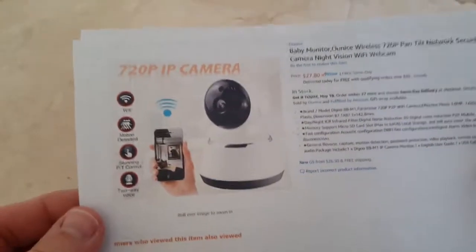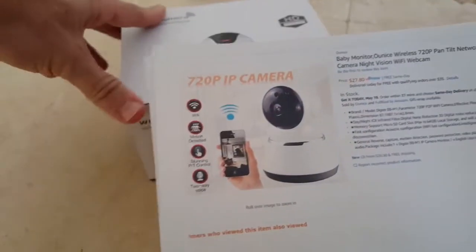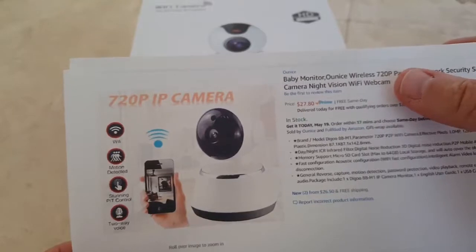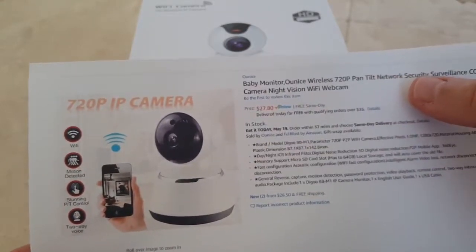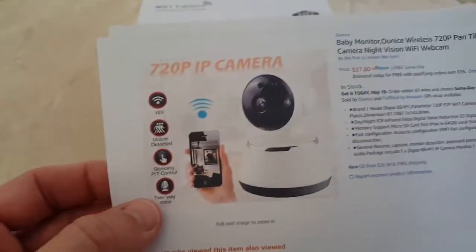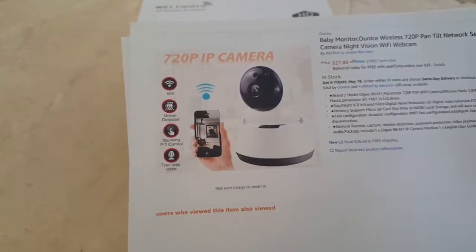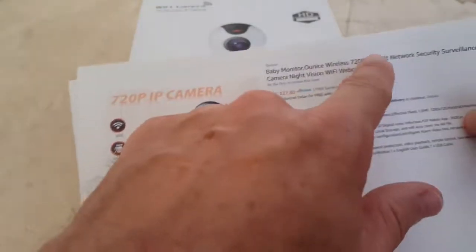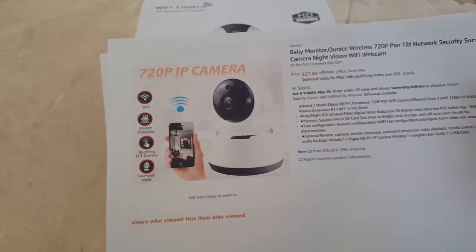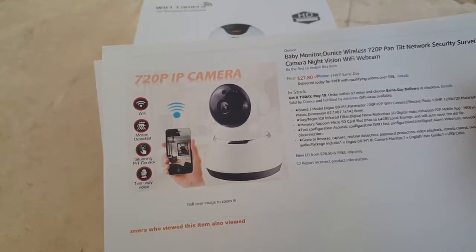Hi guys, welcome to the unboxing and quick review — or at least the unboxing and a little bit of hands-on — on the baby monitor Queen's wireless 720p Pentelt Network security surveillance camera night vision Wi-Fi webcam. It's one of the cheapest IP cameras you can find on the web which has 720p. There are some cheaper ones which have lower resolution, so I decided to go with this one. It's still pretty cheap — $27.